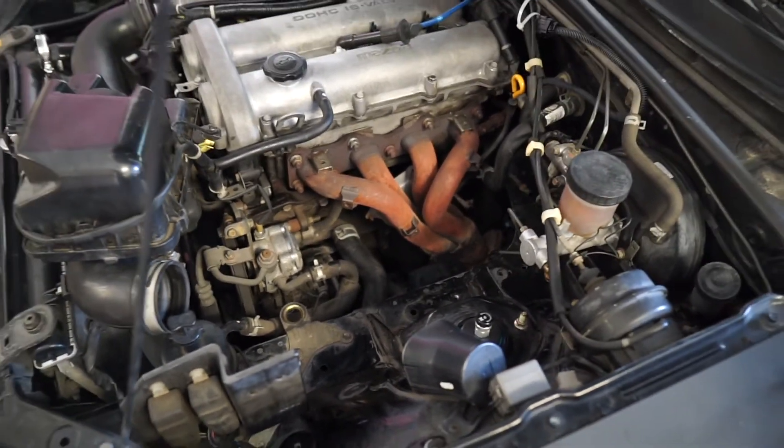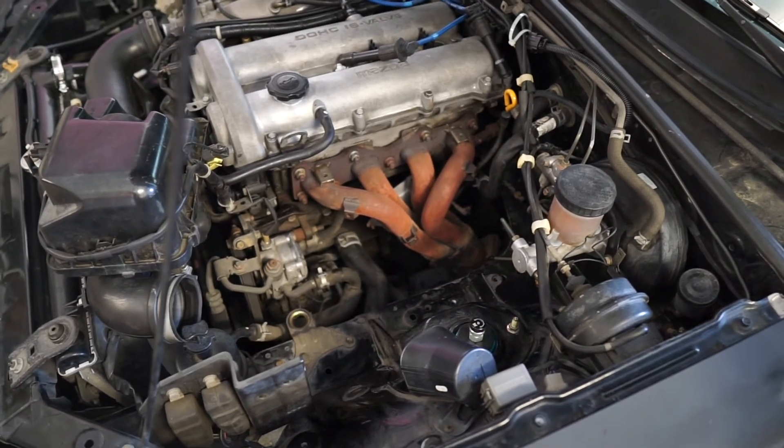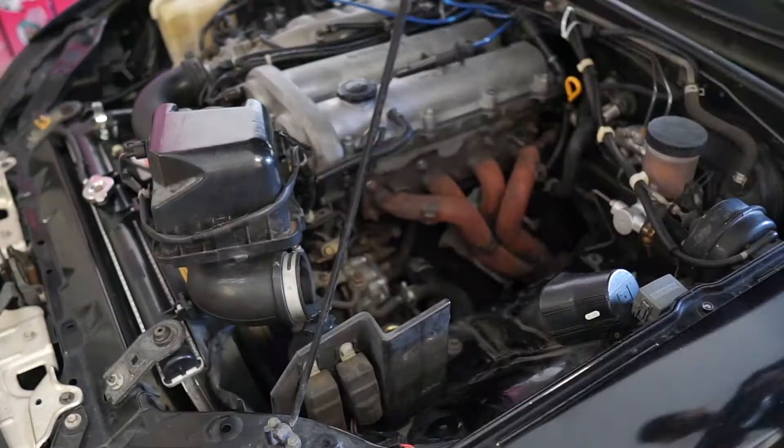Just showing the stock OEM MB2 header — it pretty much stands out, so if you were to get a smog check, obviously it's not stock. I'm going to install that heat shield just so it looks a little bit more OEM.